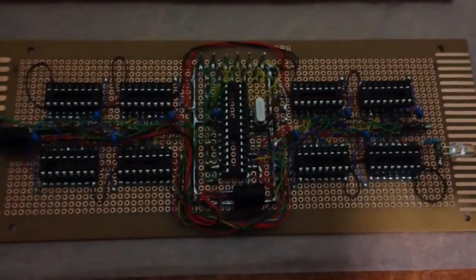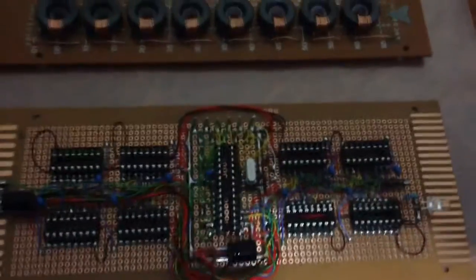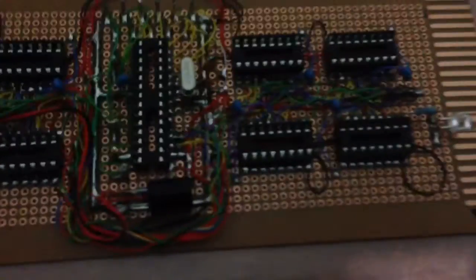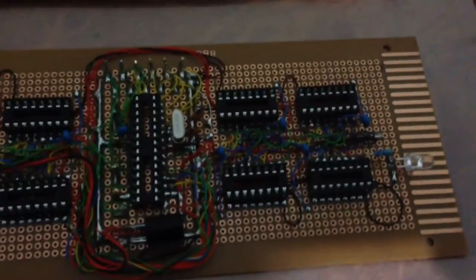For 64 bytes of memory, two of those bytes are zero values, so those wires can be omitted. So there are actually 62 wires out of the 64 bytes of memory. What's really left to do is on the outside of these shift registers — on the outputs, I have to trim, tin, and solder 62 100nF capacitors.